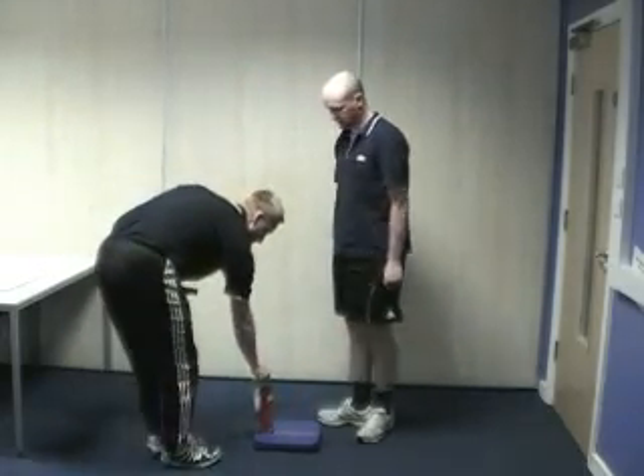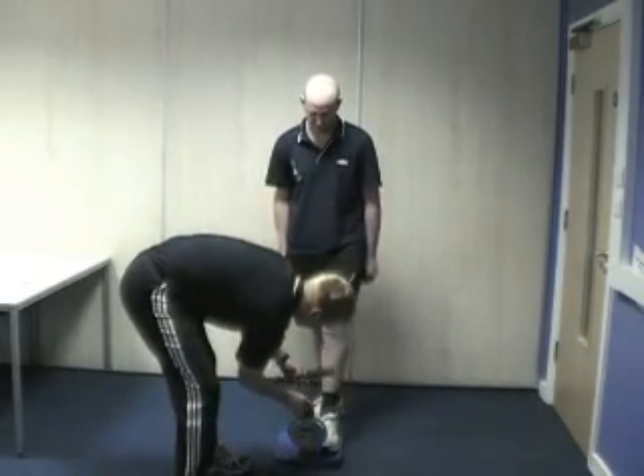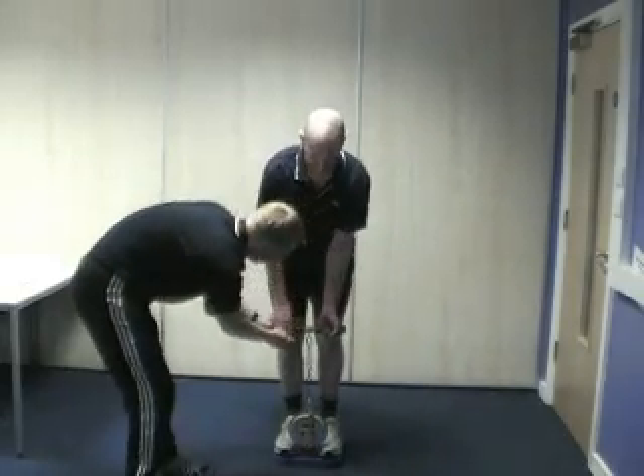The test should be carried out three times to create an average. The following is the test from the front.